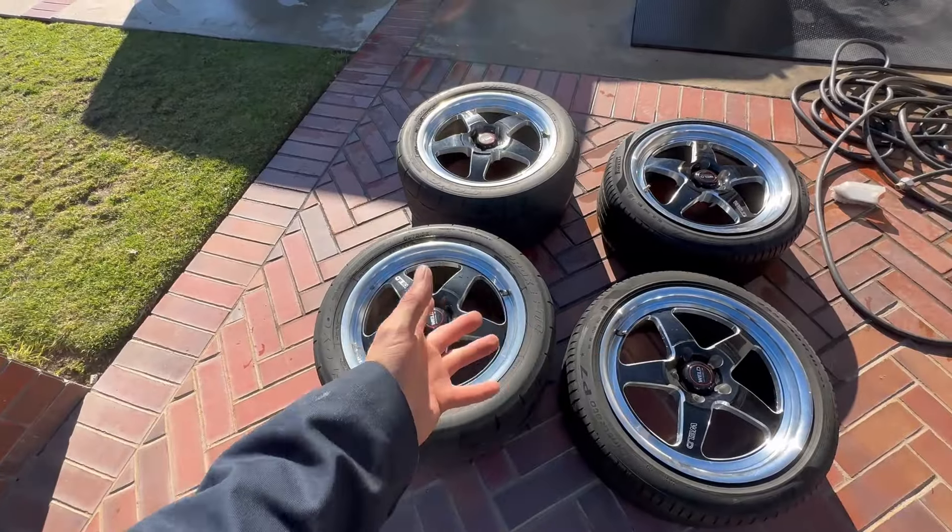I didn't like how it was sitting all stock, I had to do a little something to change it up. Initially I was between wheels and a cam, but I think the cam can wait a little longer. I had to go ahead and get some wheels - just have it prepped for when I get that cam and do more performance on it.